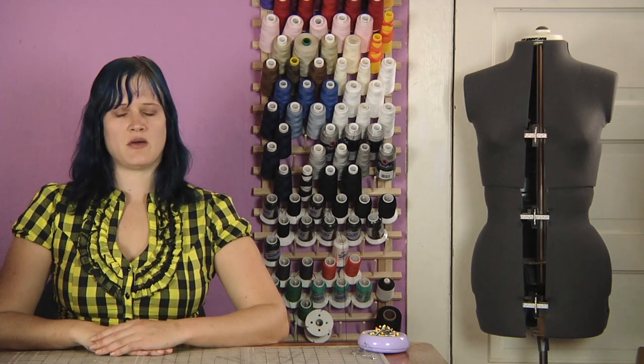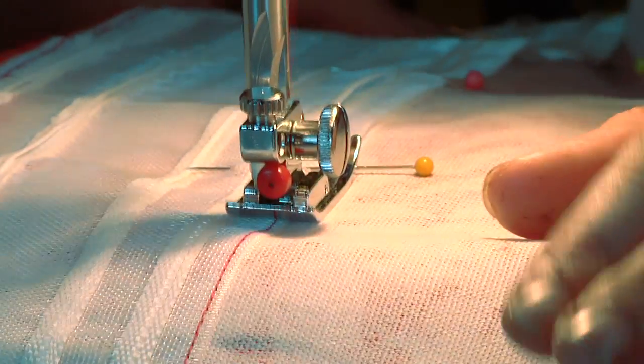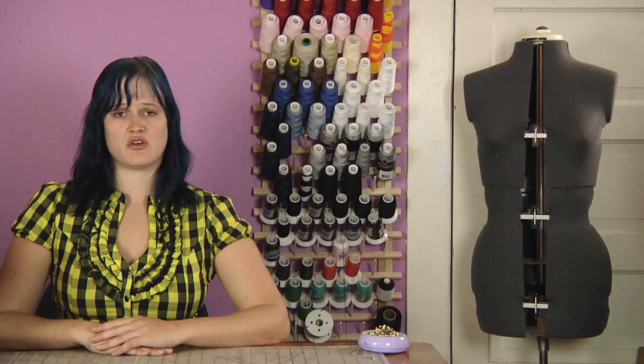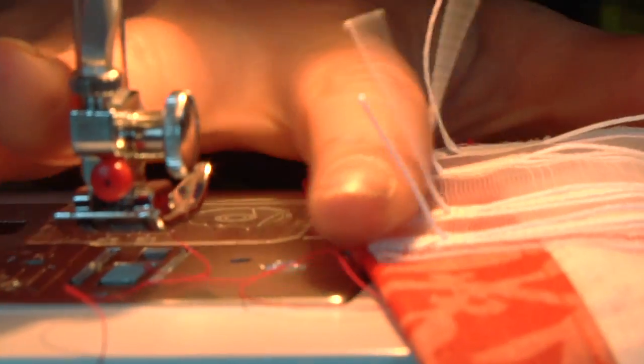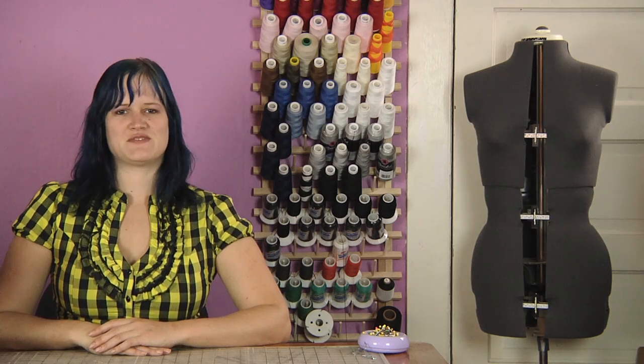First I sew down the top and the bottom lines of the pleating tape, then I sew down the sides. When I sew down the sides, I make sure not to sew over the pull cords on the pleating tape. This is important. Now I have my pleating tape sewn down.